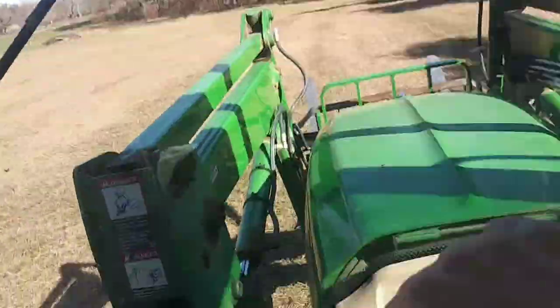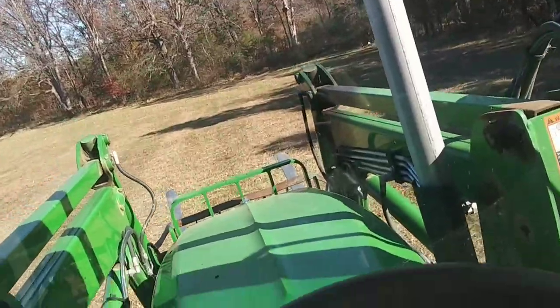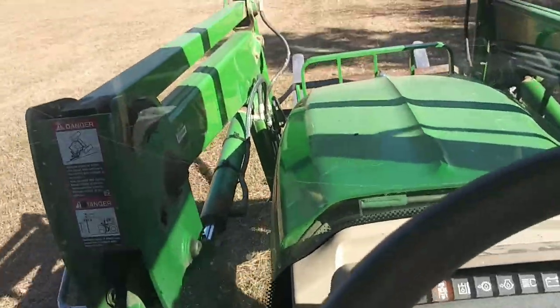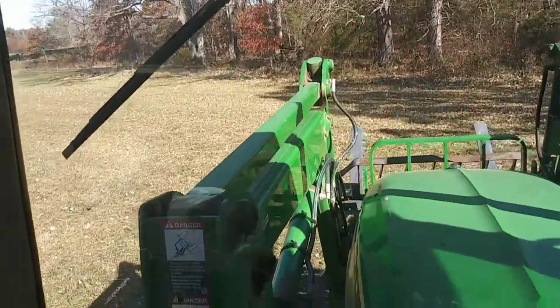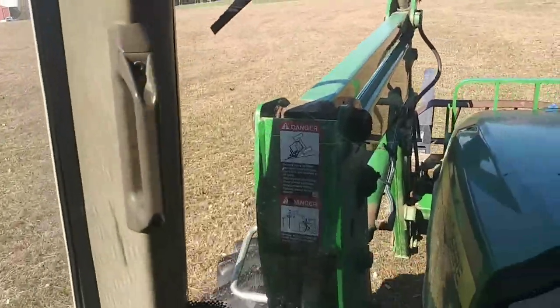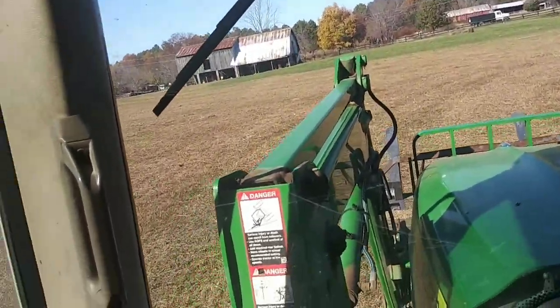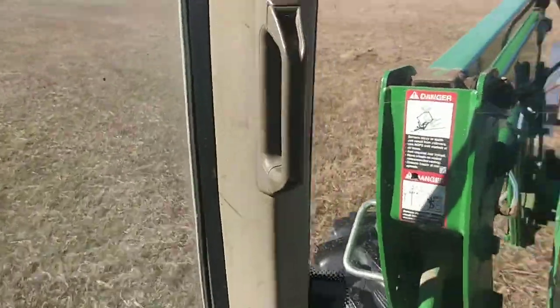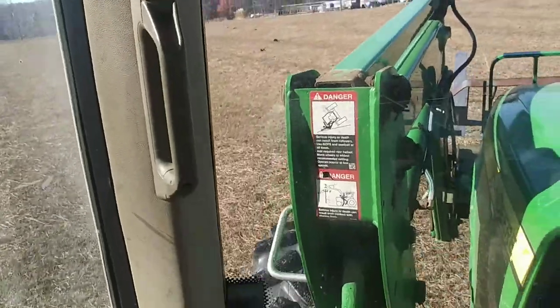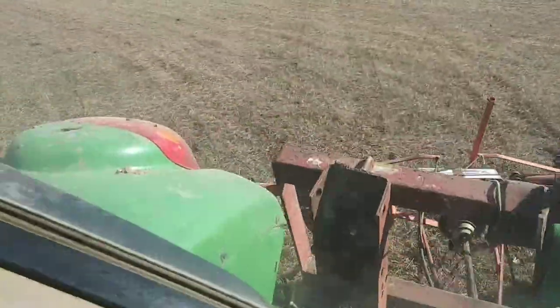I might also grab a thumbnail while I'm out here, because I've got to raise this tedder up. One thing I always tell people: if you are doing hay tedding in real life, when you're going across the field, leave your tedder running before trying to fold it in or fold it up. Whatever style tedder you have, make sure it's running when you're going across the field, because you put a lot of pressure on the tines when it's not running.